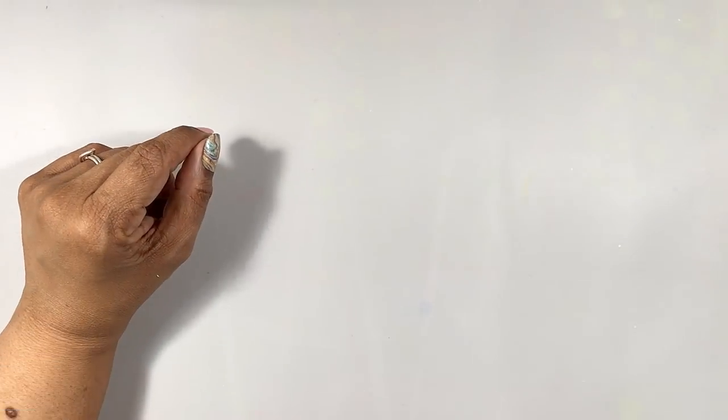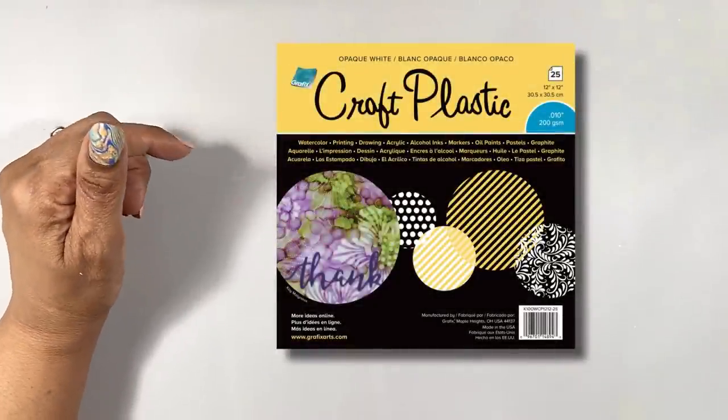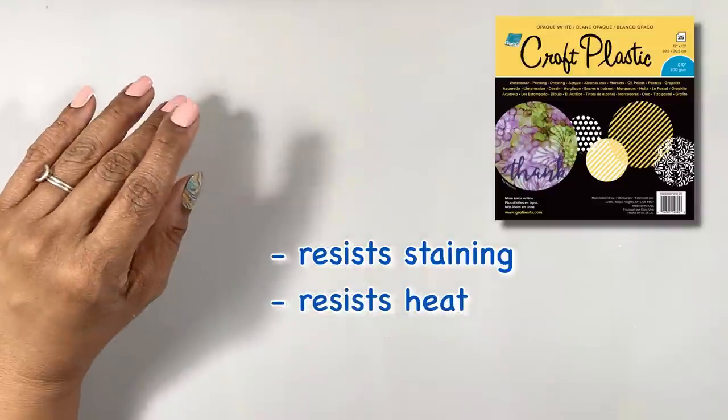Hi everyone, it's Miriam with a Y. There are now lots of substrate options for creating alcohol ink art. My favorite being Graphics Opaque White Craft Plastic because it's virtually stain-proof and heat resistant,